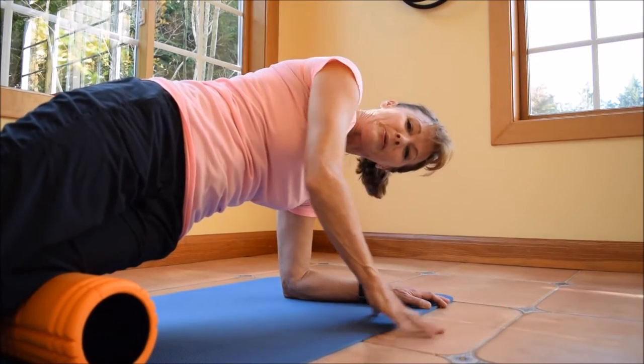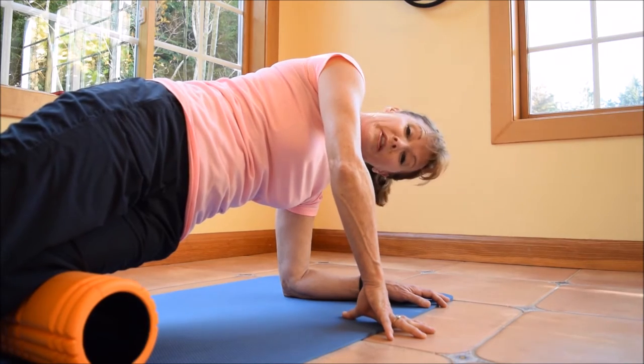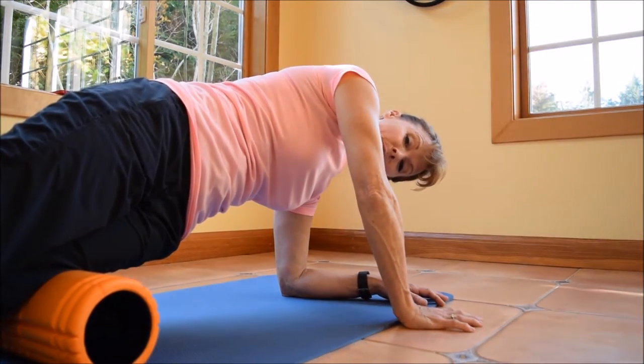Hi guys, Tammy Parker here with Sammamish Pilates to teach you how to roll your IT bands. Did you know that's one of the number one causes of low back pain? So this one is for you.